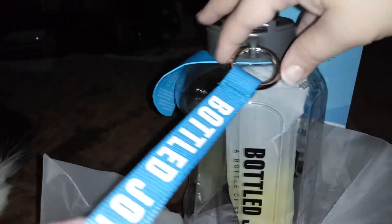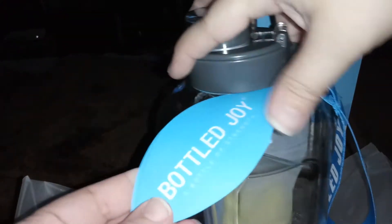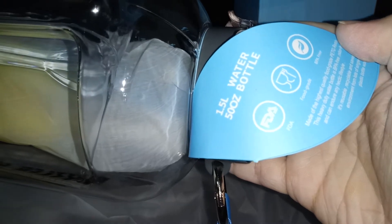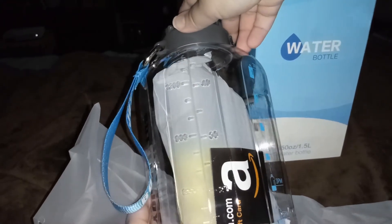This one also comes with a strap on the side so you can put it on your wrist and just carry it with you. It also has the leaflet here on the side — Bottle Joy tells you about it. It's 50 ounces, FDA food grade, and BPA free.